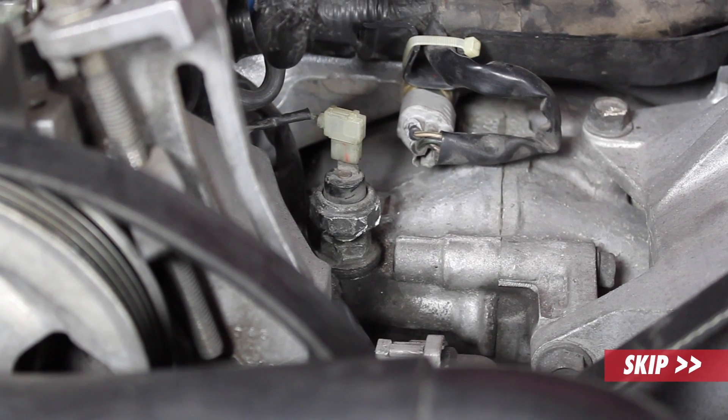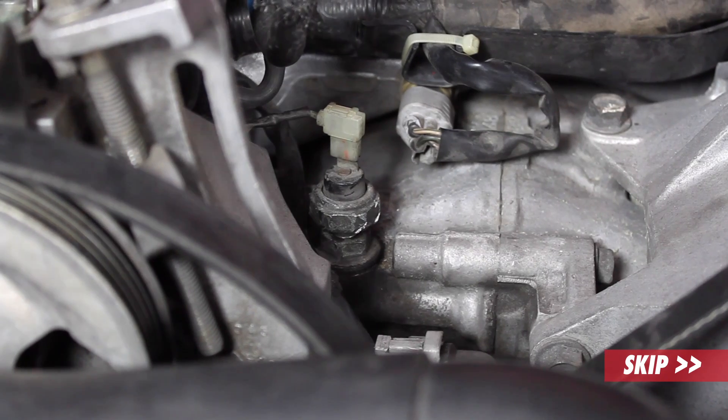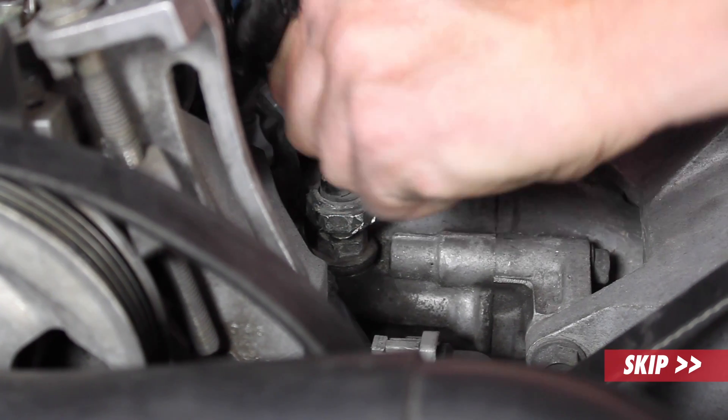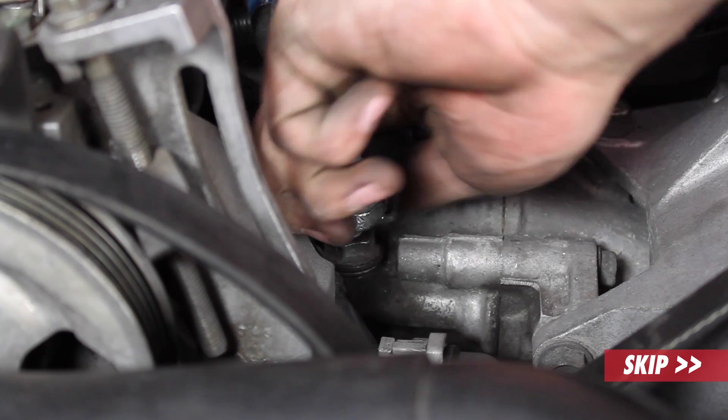Now since we have the alternator removed, we can access the original oil pressure switch for the dummy light on the dash. The first thing you want to do is just unplug the top of the sensor — we already have it loose, so I can just loosen the sensor itself off the adapter.